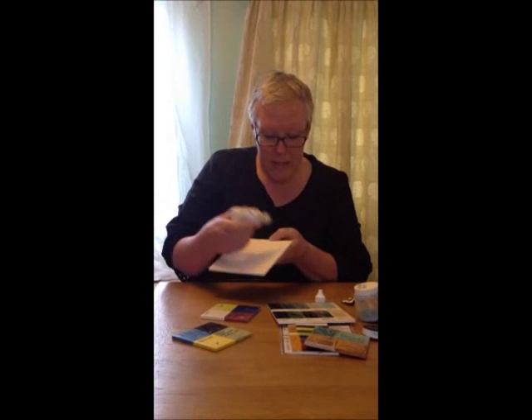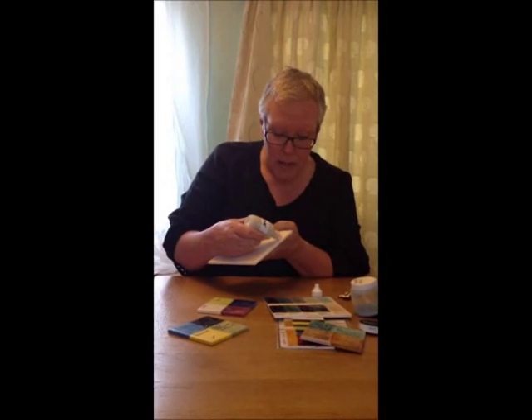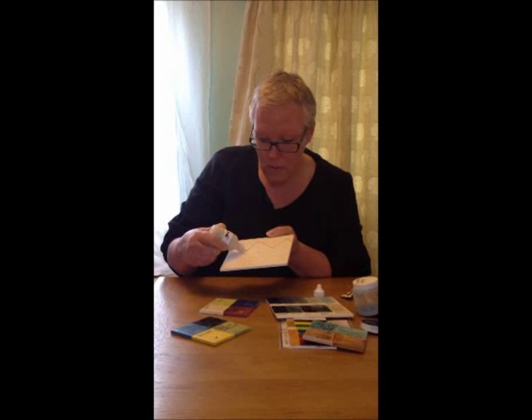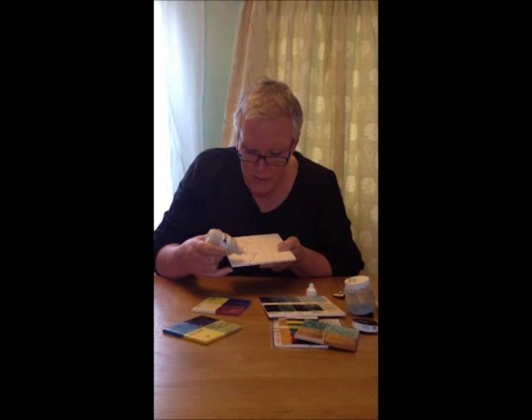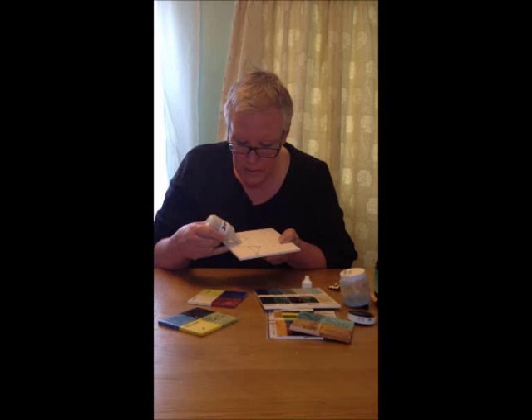I've finished drawing out my design onto my tile and I've got my liquid slip, my tube line, in a squeeze bottle. It's easiest if you hold the tile off the table and just squeeze it — keep the nozzle touching the tile and just do it in short strokes like that. It will dry pretty quickly because the biscuit tile will just absorb the liquid out of the slip.